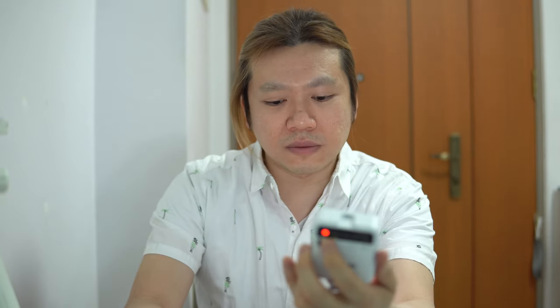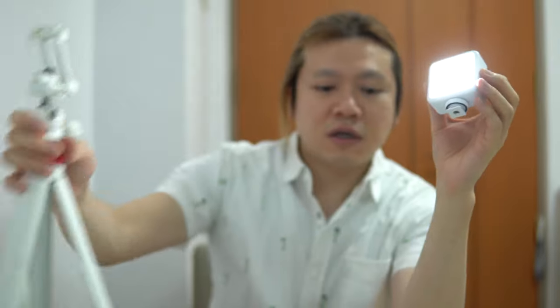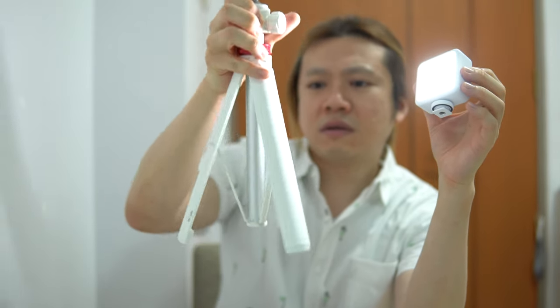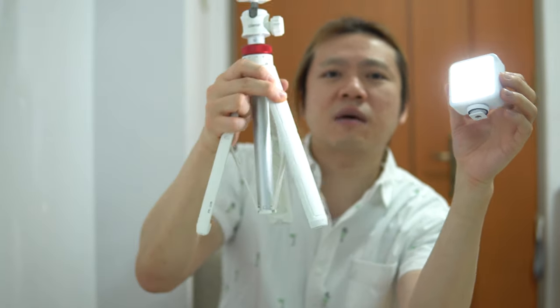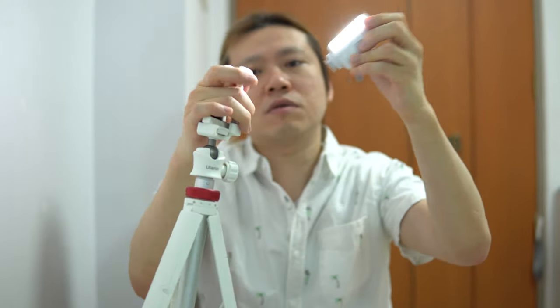This is it at maximum brightness shining on my face. You can actually toggle this VL49 light to sort of adjust it according to the way you want it. And it's really useful because when you attach it to the Ulanzi MT44 tripod, you will probably have a pretty much killer feature.